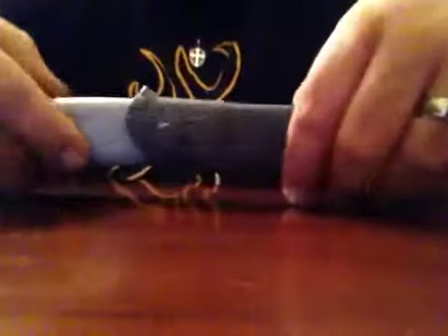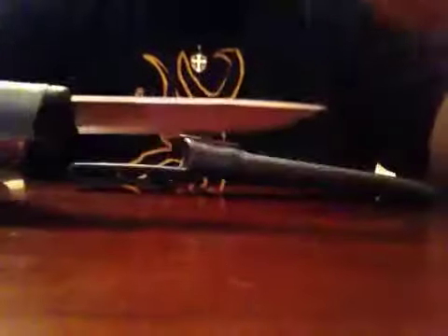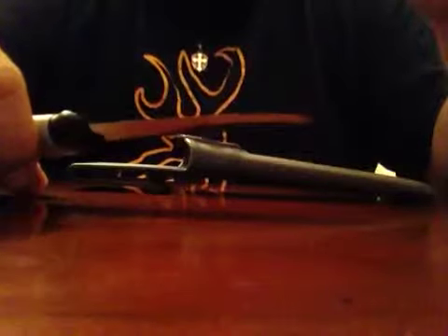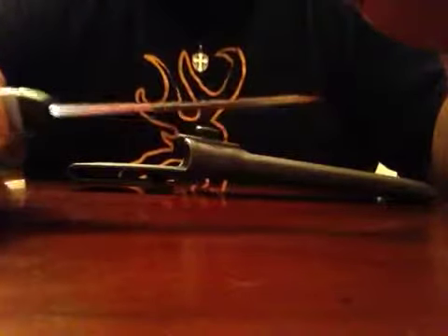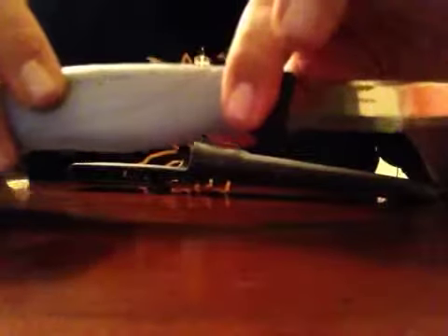Hey guys, it's me again. Quick review on the Mora Rubist knife. This is carbon steel. As you can see, look at the thickness of that blade. Excellent — excellent for $15. It has a constant overmolded handle.